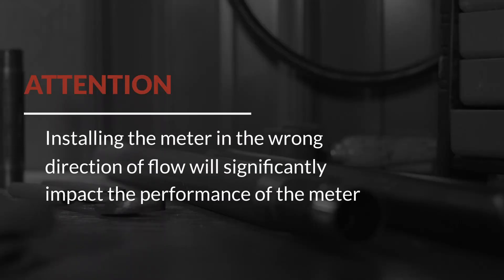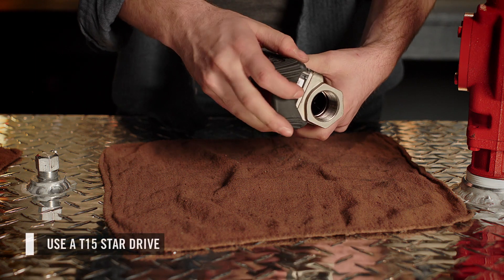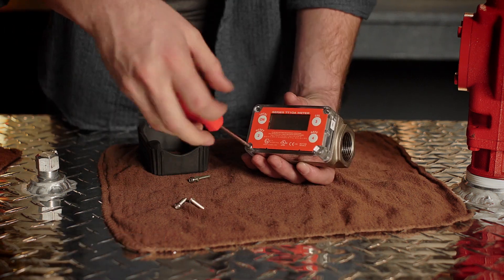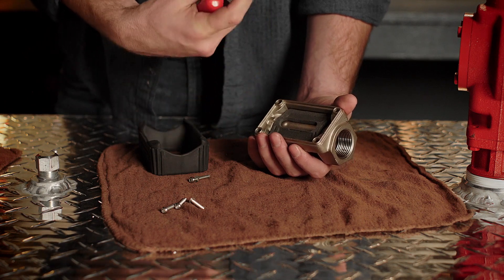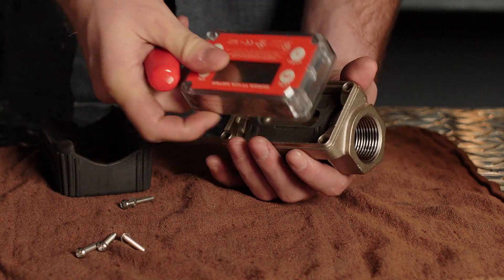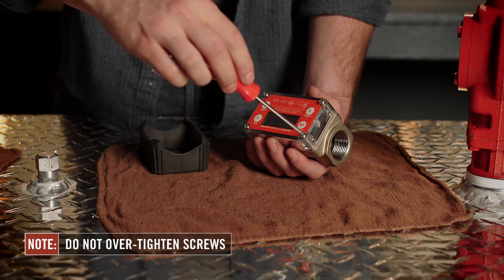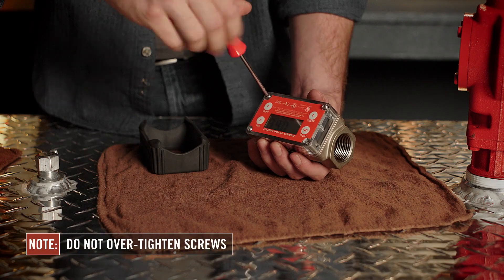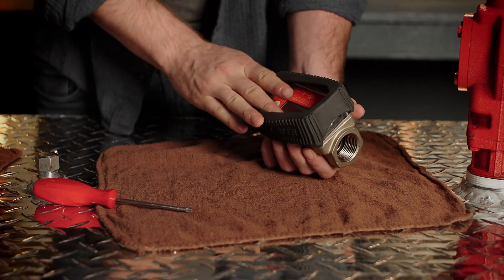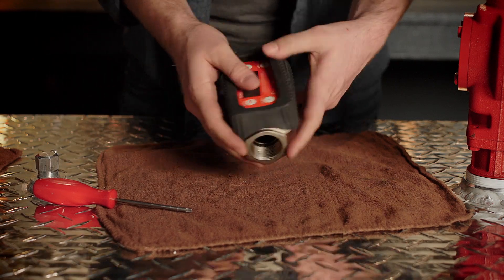Once you identify the direction of flow and ensure the arrow is pointing the correct way, the display of the meter can be rotated 180 degrees based on user preference. To do this, simply remove the protective rubber boot from the meter, then remove the four screws from the corners of the meter. Remove the display module and rotate it 180 degrees. Make sure the foam pad under the batteries is reinstalled correctly if it falls out. Then reinstall the four screws in the corners of the meter. Finally, replace the rubber boot and the meter is ready to be installed.